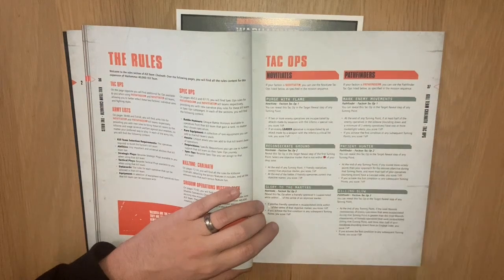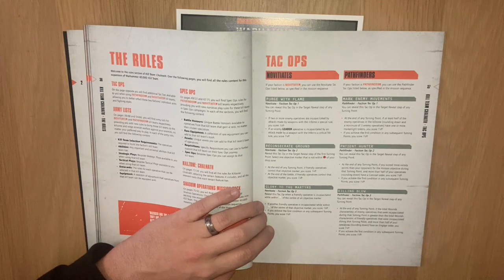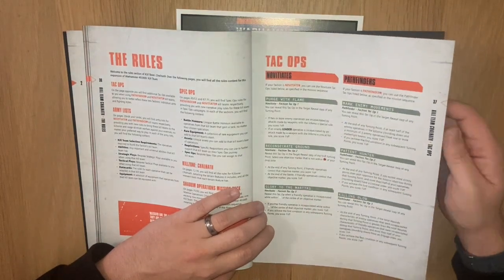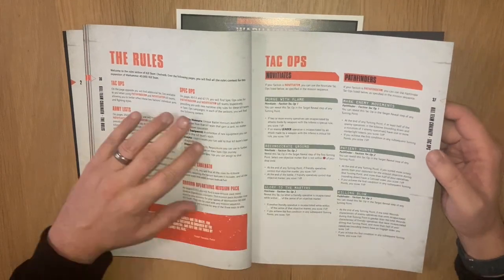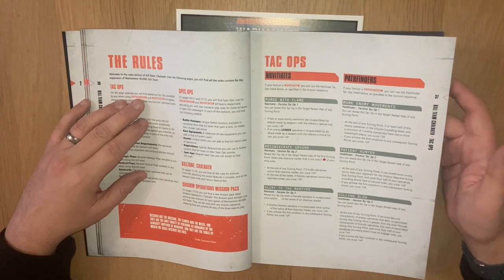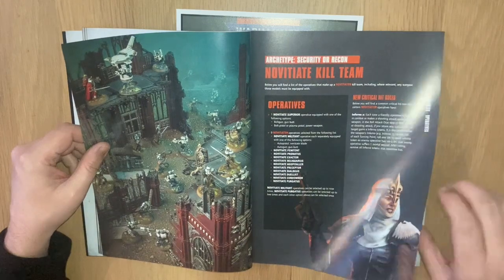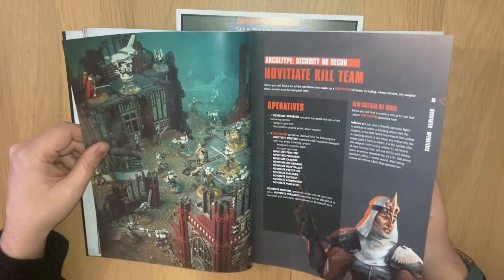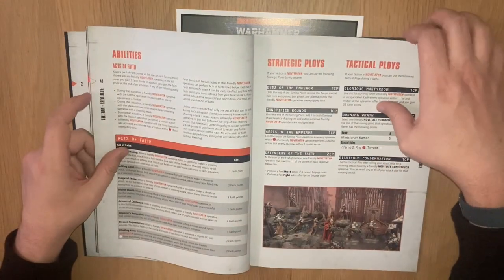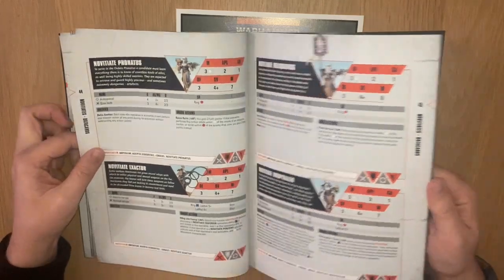I'm interested to find out what's happening with these Tac Ops. I've got the Tac Op cards released in the Octarius box, and I'm assuming these new Tac Ops aren't included as physical cards in this box, so I might produce my own cards for them - because the existing Tac Op cards go out of date very quickly if new ones keep appearing. Then the book goes through the kill teams individually and looks at their stats.